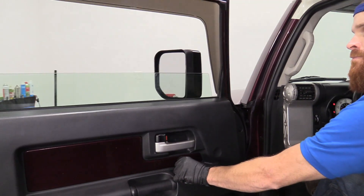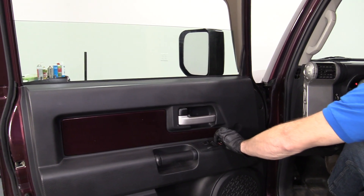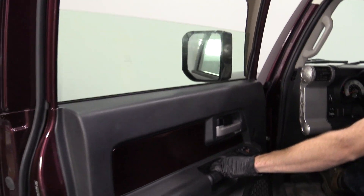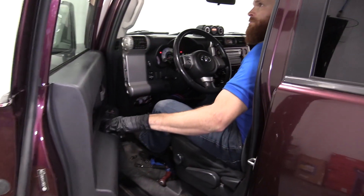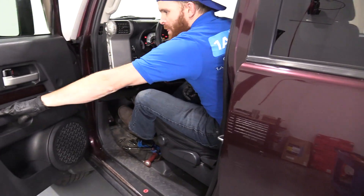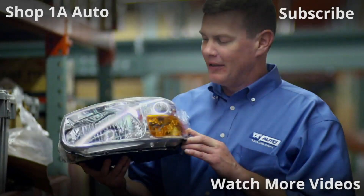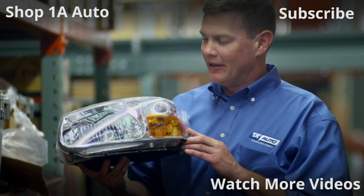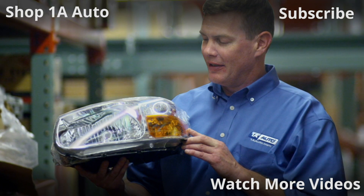Grab the window — good. Door locks — good. Let's test the latch, door handle — perfect. Great job everybody. Thanks for watching. Visit 1AAuto.com, your place for DIY auto repairs, for great parts, great service, and more content.